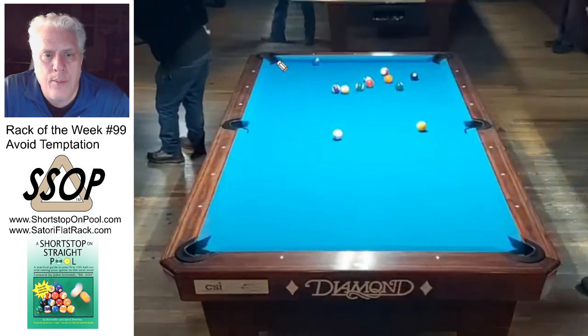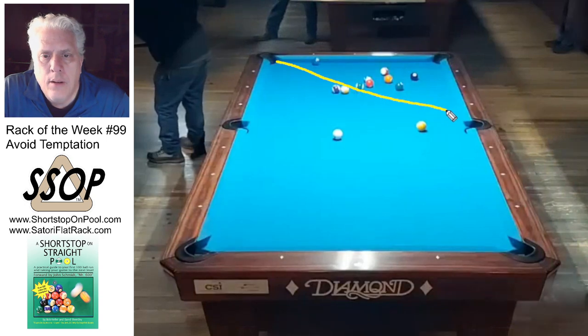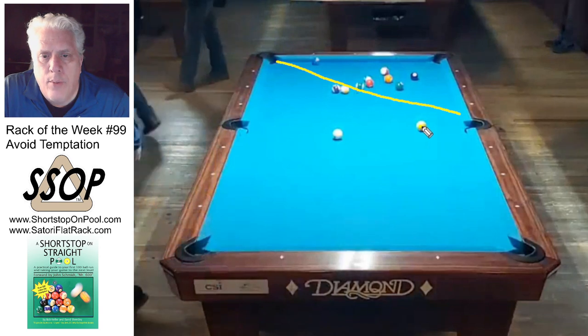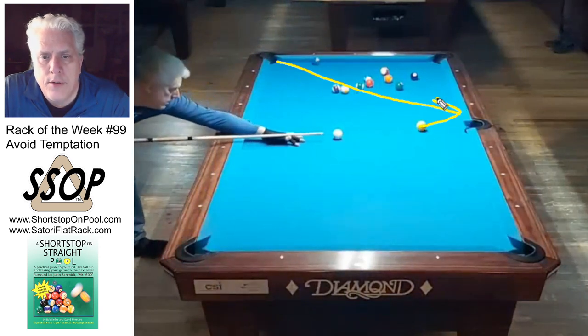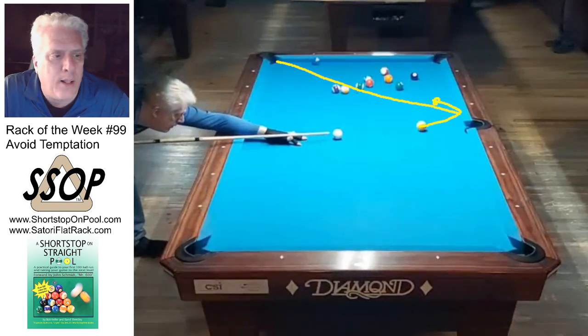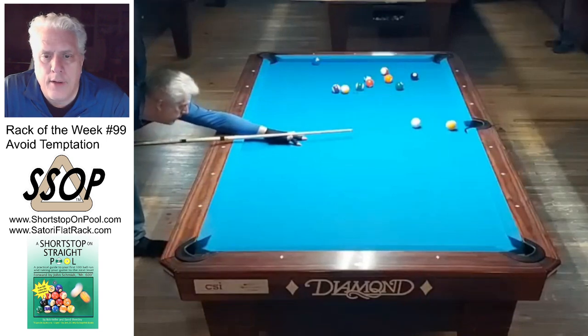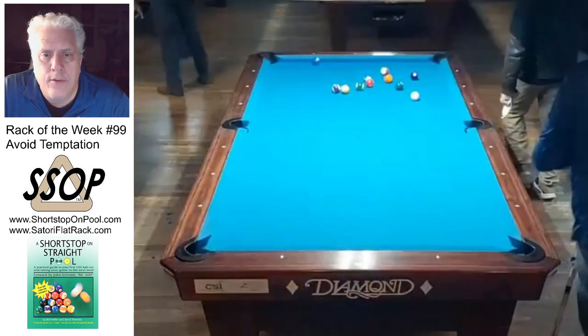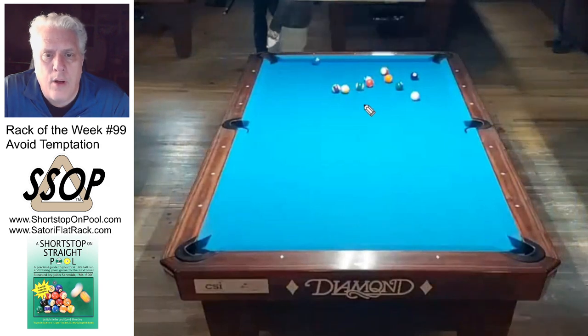I'm looking at the shot line to the 14, trying to draw a straight line. What I'm doing is I want the cue ball to hit this rail and come off, which guarantees that I'm below that shot line, so I've actually got to use a little bit of inside English. I don't want it to go behind that six though — this is perfect.